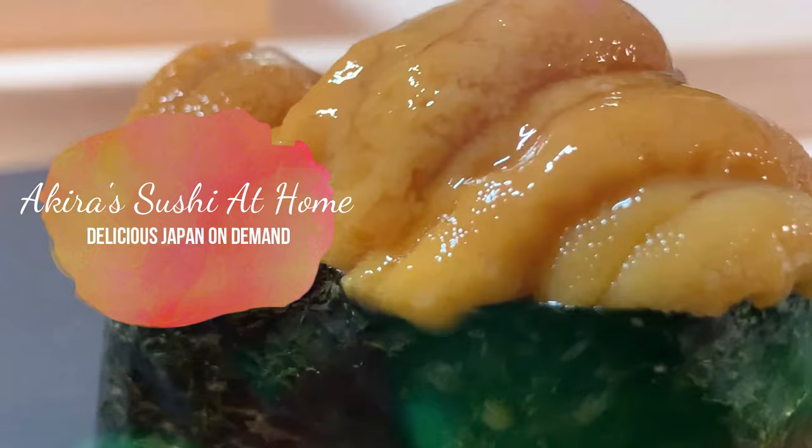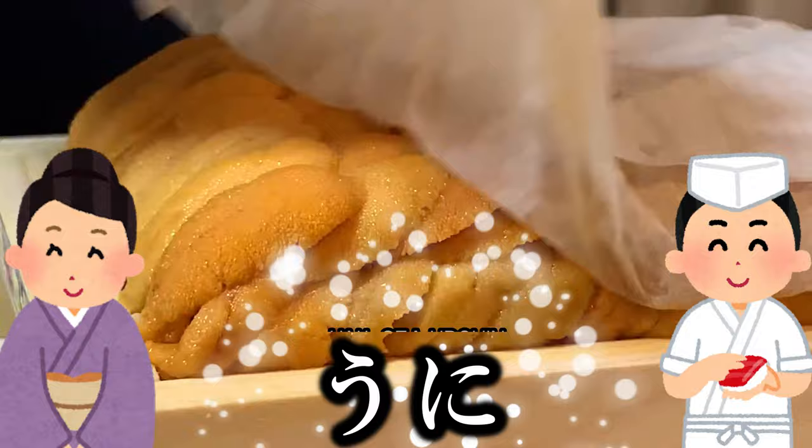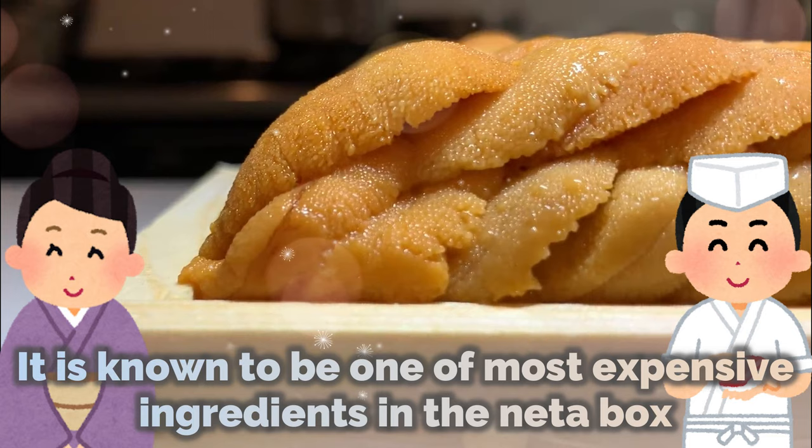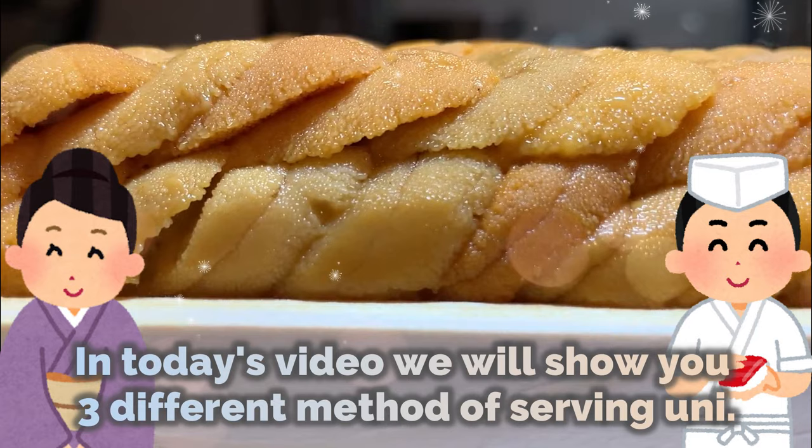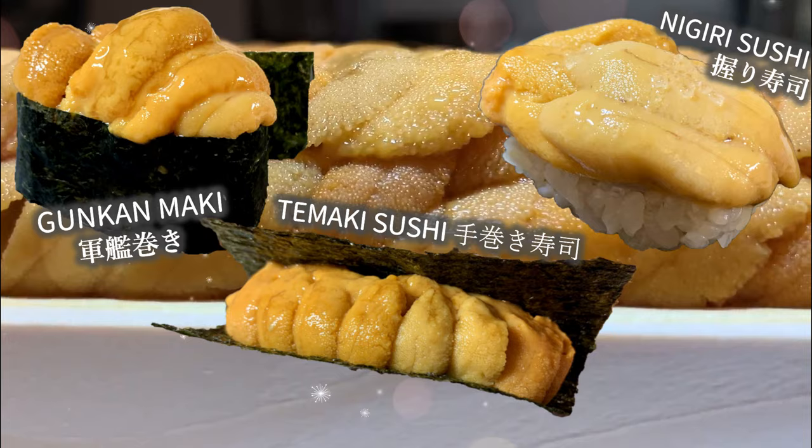Today, Akira-san will show you 3 alternate ways to make sushi with uni — sea urchin! Hello everyone, this is Yui and Akira desu. Today's ingredient is uni! Luscious and rich, a gorgeous gem of the sea. It is known to be one of the most expensive ingredients, so we want to make sure everything is pitch perfect to make uni shine. In today's video, we will show you 3 different methods of serving uni: Gunkan Maki, Nigiri Sushi, and Temaki Sushi.